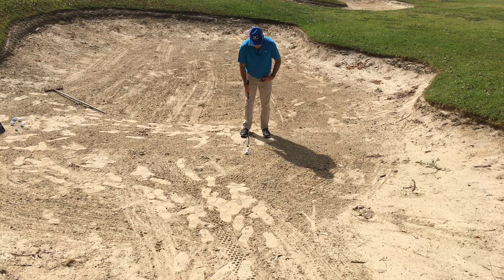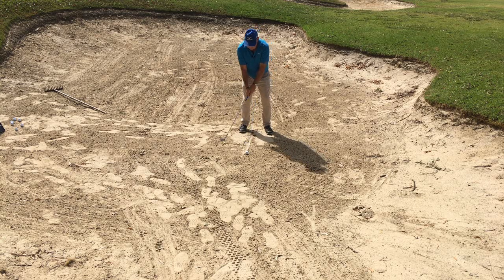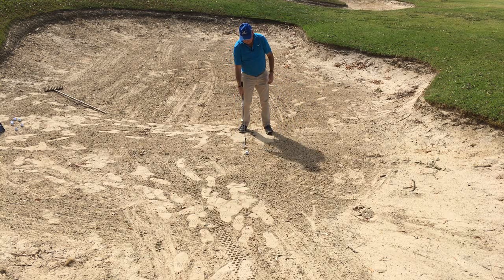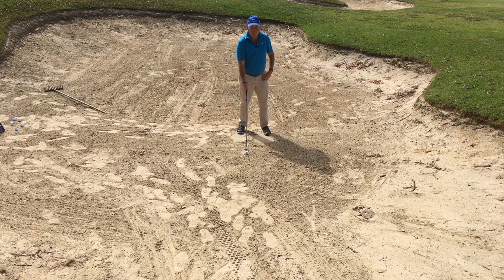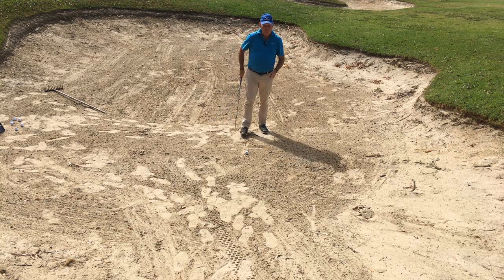A great drill is to put a line in the sand, get the line roughly in the middle of your feet, and then when you swing try to hit the sand on that line. I fell backwards intentionally there and I'm a good six to eight inches behind that line. If I then swing back and move forward — now I've hit about half an inch behind the line. So that gives me a great chance of getting that ball out. Put a line in the sand and practice trying to hit it. The best way is to practice moving forward in the swing — really, really important.